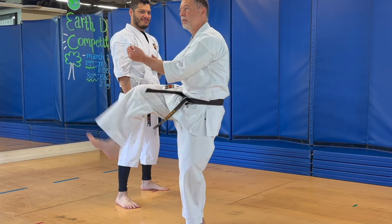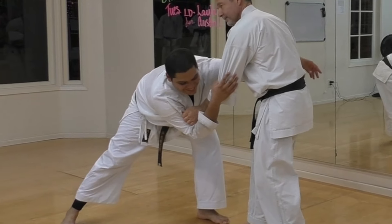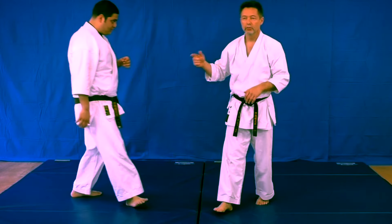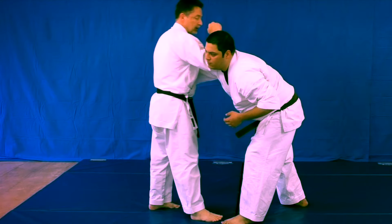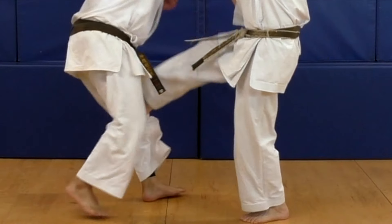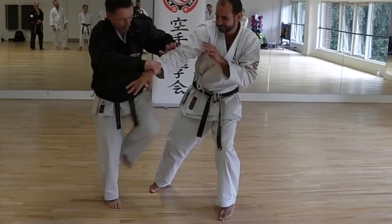We see these kicks starting in Gekisai kata, in Saifa, in Senso-du, following up with elbow strikes or some other type of technique. The purpose of these low kicks is to destroy the base, to injure the legs, and make the opponent vulnerable.